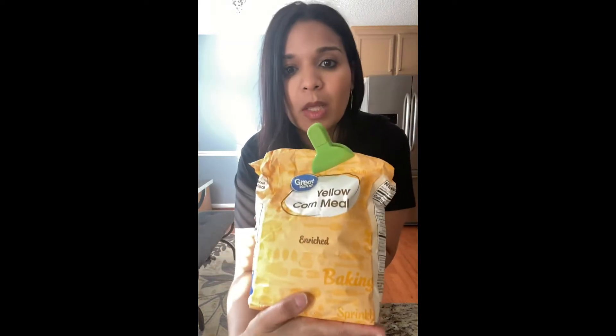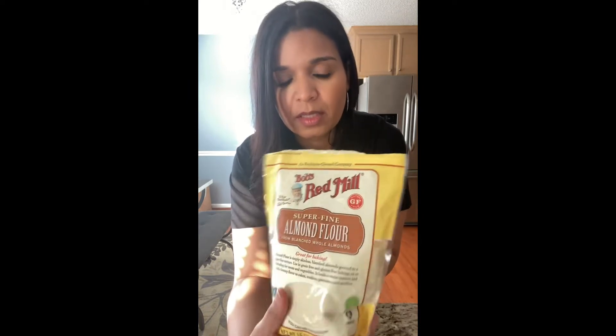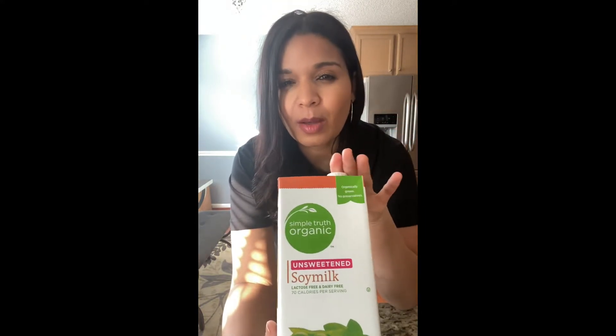The first thing I'm gonna be using will be some yellow cornmeal. We'll also need some almond flour — this is super fine, which works best for this recipe. We'll also use soy milk. I prefer soy milk to almond or cashew because it has a little more fat and the recipe comes out a little better. Then baking powder and a dash of salt.